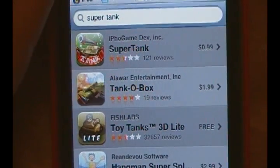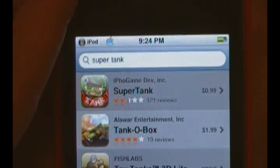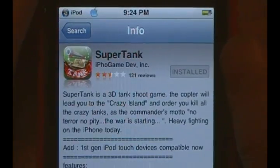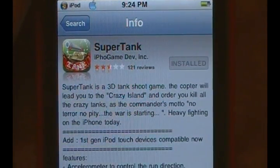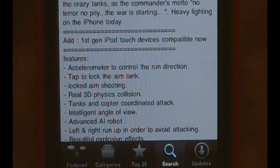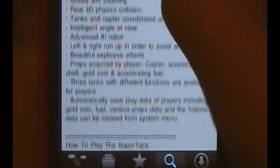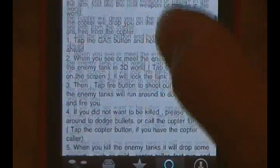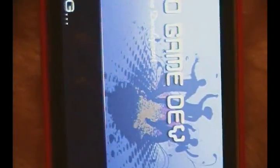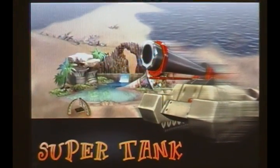What's up everybody, today I have a review to do for you guys on Supertank, as you can see right there. Supertank is available in the App Store for a very low price of 99 cents. It's actually a pretty fun application. I wouldn't really play it that much but it is kind of fun. It does have some very basic controls and very basic features to it. I also want to go ahead and thank the developers for hooking me up with a promo code for this application.